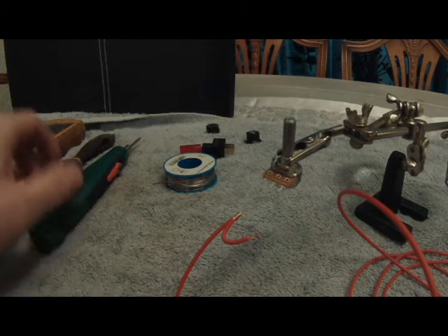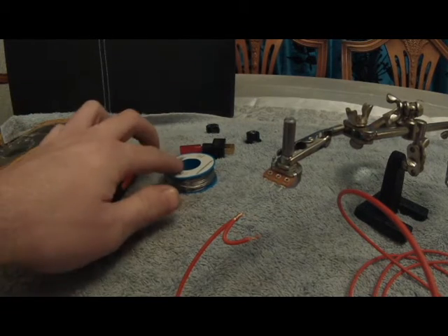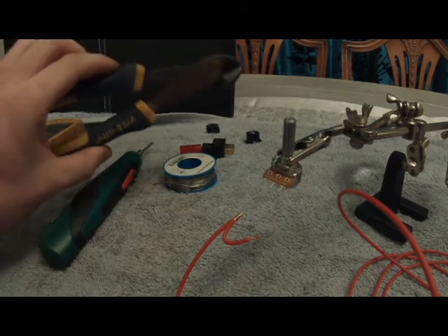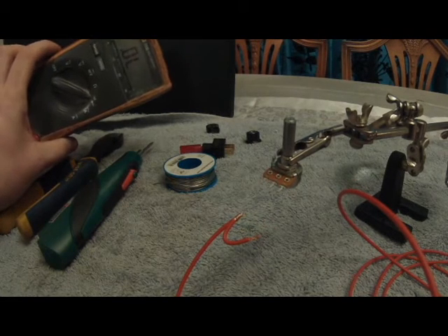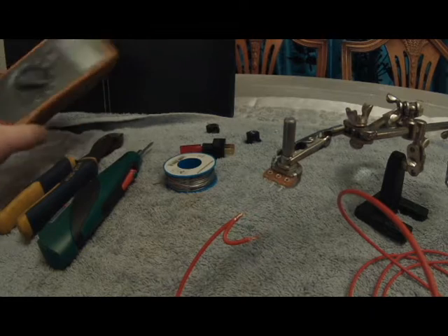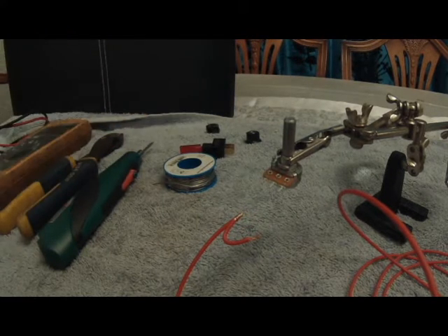Tools-wise you're going to need a soldering iron — corded or cordless doesn't really matter — some solder wire, some cutters, and I've always got a multimeter on hand as well. It's always very handy. And a pot of flux as well to get the wire to grab. And that's about it.